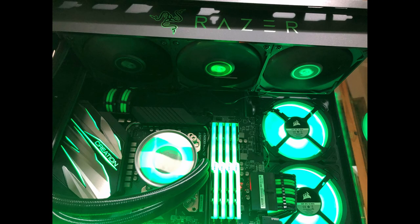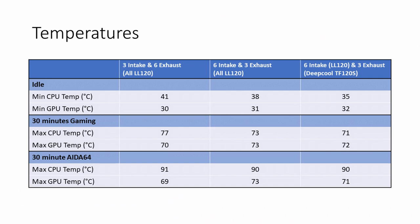The next thing I wanted to test was having replaced the Deepcool radiator fans on the AIO with the LL120 fans. So I put the original Deepcool fans back on with the same configuration — all six case fans as intake and the AIO at the top as exhaust. This is where we got the best idle CPU temperatures: down to 35°C, quite an improvement. We saved 3°C at the CPU by switching back fans from exhaust to intake, and another 3°C by changing the top fans back to the original Deepcool TF120 fans.